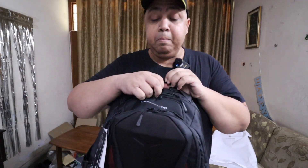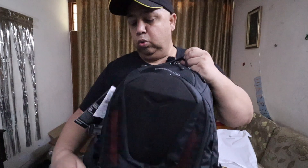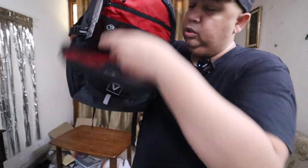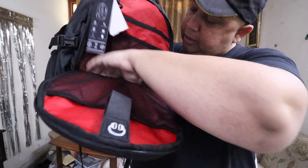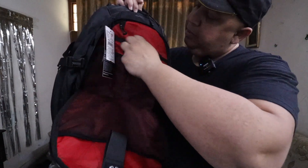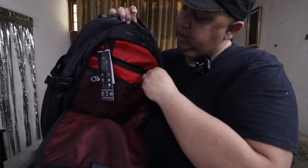Now let's open up the front compartment. This portion opens up — it has a pocket, a mesh section, and this is also a deep compartment. There are multiple pockets here as well. This is another compartment with a zip to keep your stuff.